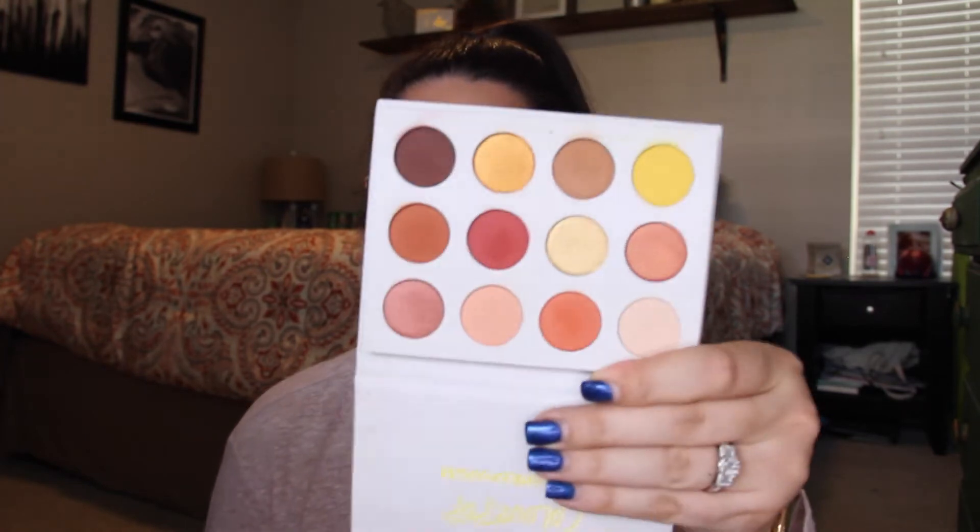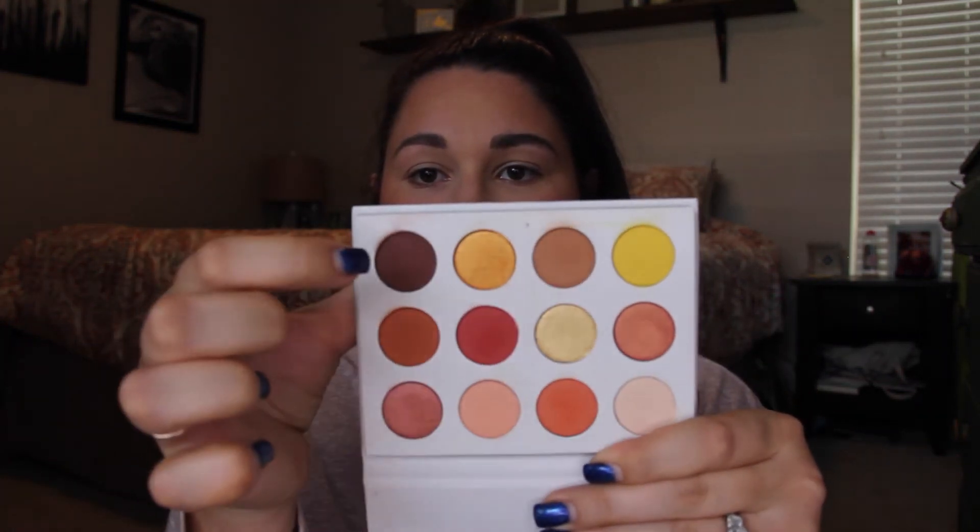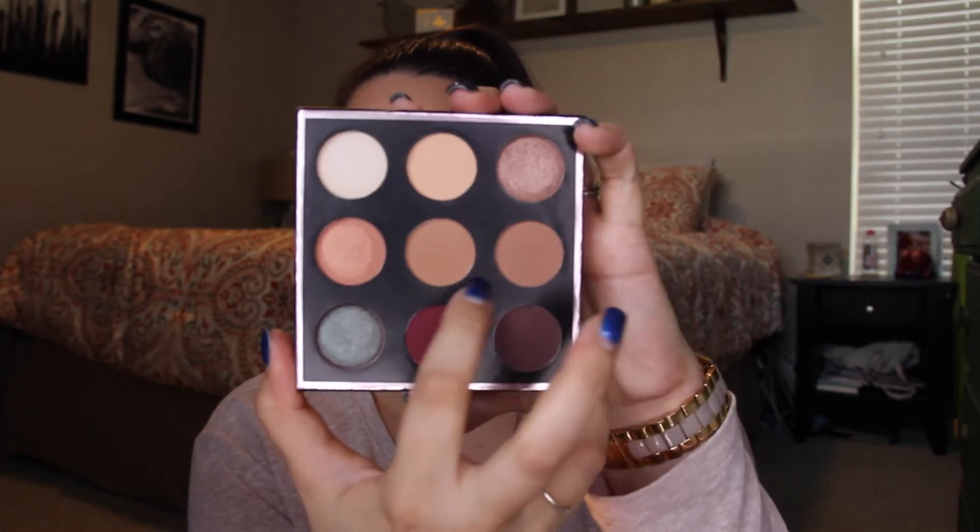I'm going to go do my eyebrows off camera with my Anastasia Brow Definer and then I'll be right back. Alright, so my brows are done and we are going to move on to the eyes. I'm going to be using kind of a mix of two palettes: the ColourPop Yes Please Palette, going into three or four colors from it, and also the Makeup Geek Manny MUA Palette, just going into the transition shades. That is what we are going to start with.